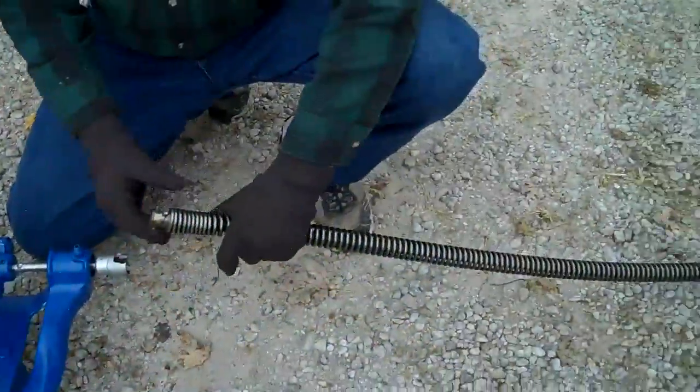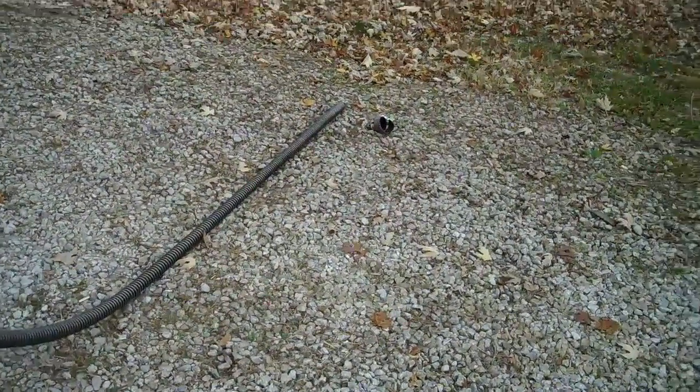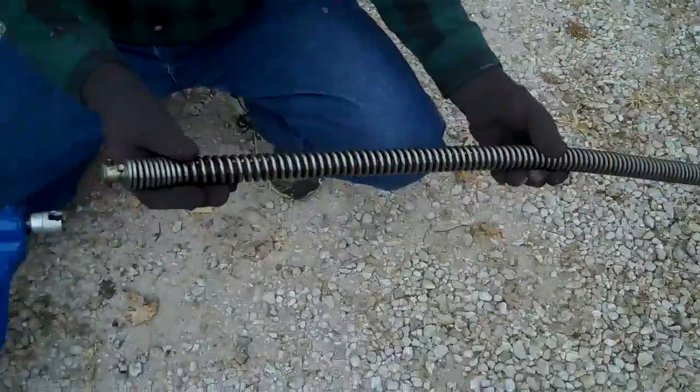Here's the kind of cable that goes on this machine. This particular one is 10 feet long. You can buy as many sections as you want — up to 200 feet will go on this machine.